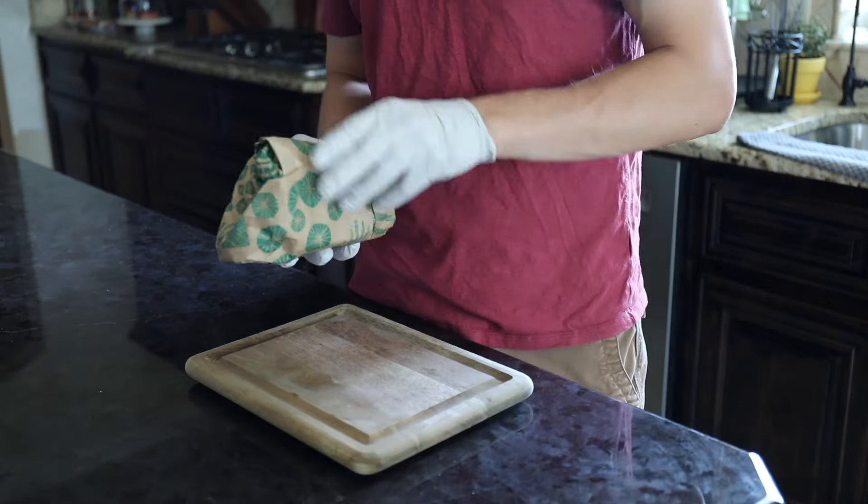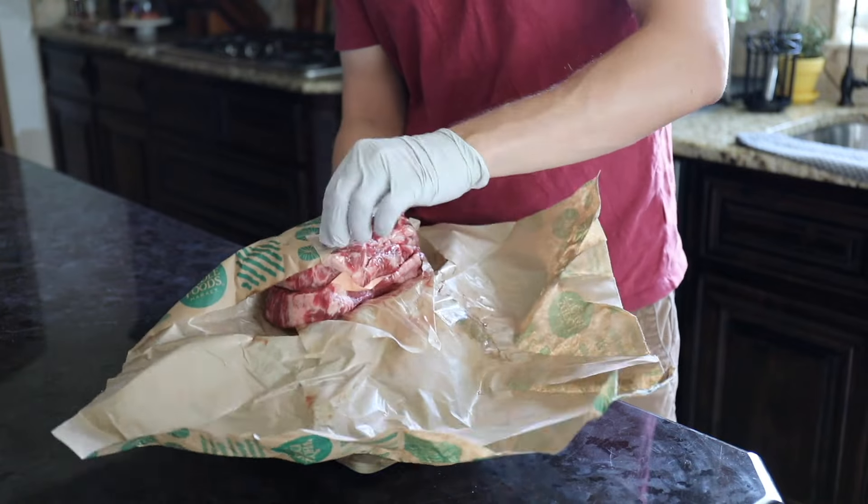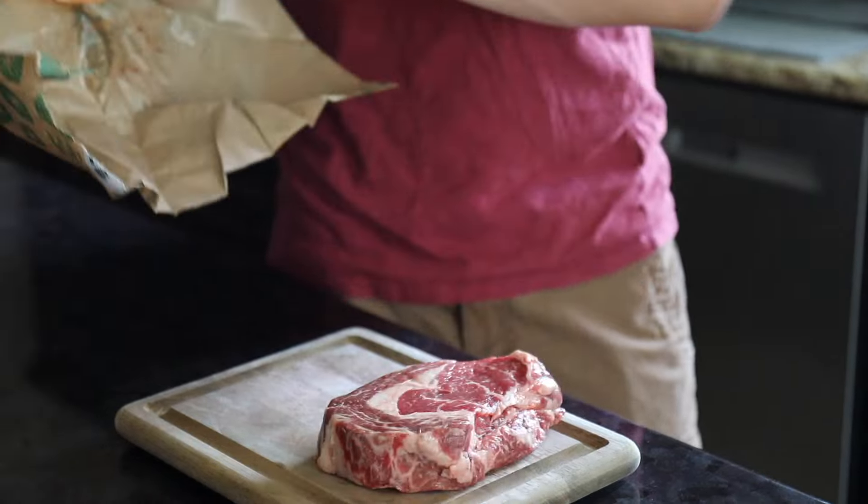Smoking ribeye steaks on the Traeger grill is a really good idea. It's kind of a lot different from grilling ribeye steaks. So I'm going to take you start to finish and show you how simple it is.